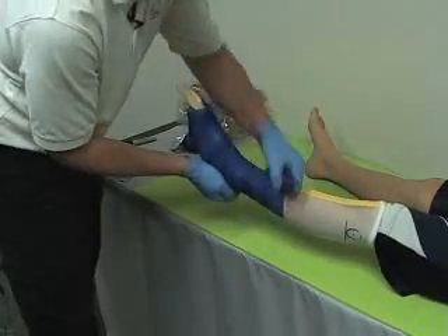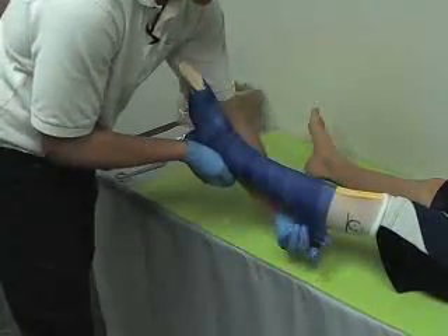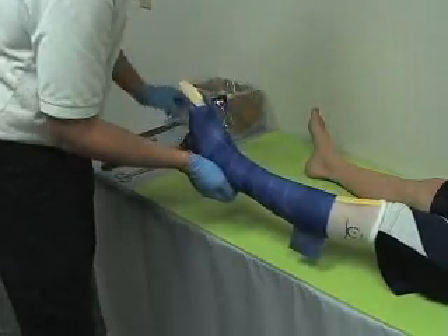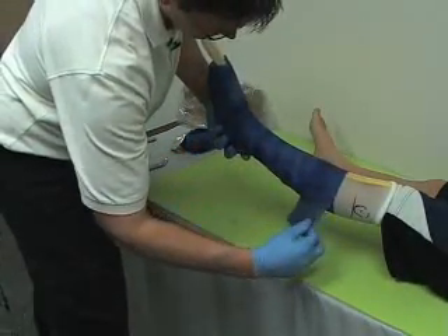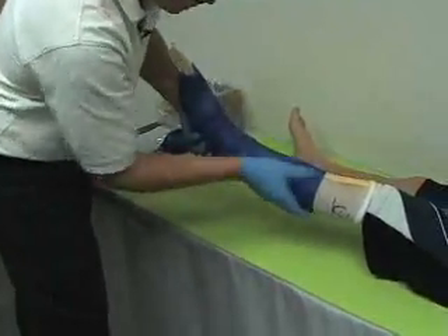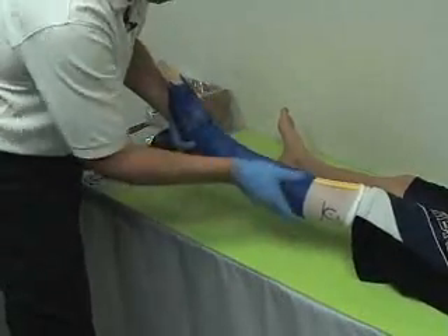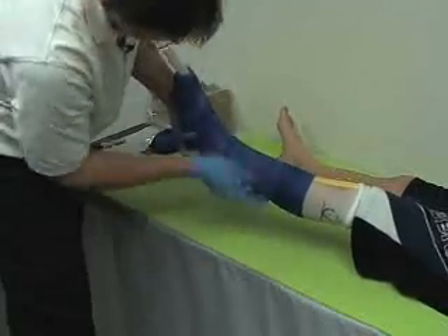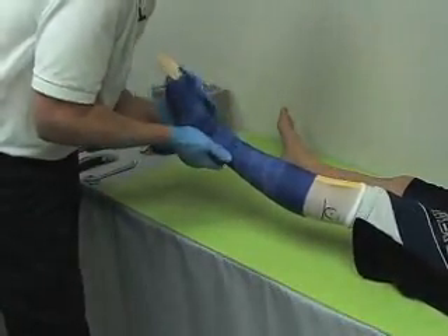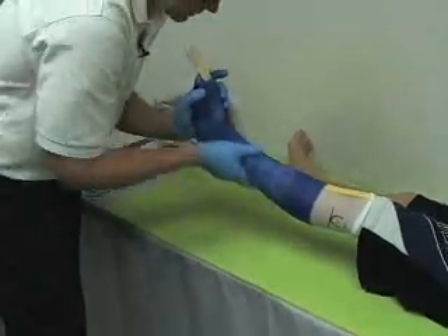Do not want to stretch the fiberglass too much — lay it on nice and easy. In the case of our patient here, he is going to be receiving a mid-profile orthosis, so I do not need to go all the way up. It is very important with fiberglass: if you get any wrinkles from roping, you need to really rub them in well. The rubbing gets rid of the rope and also prevents the cast from coming apart.